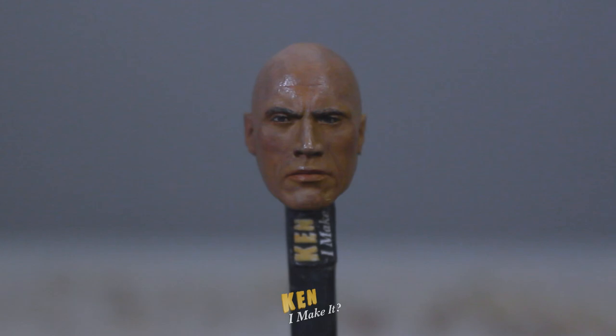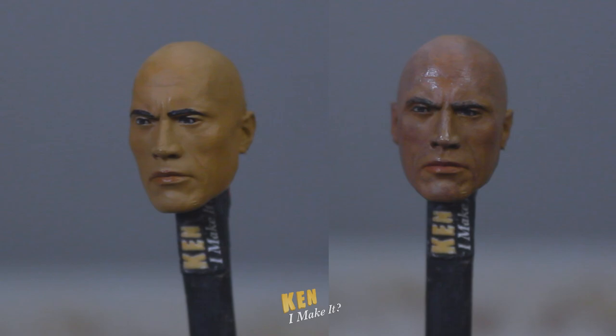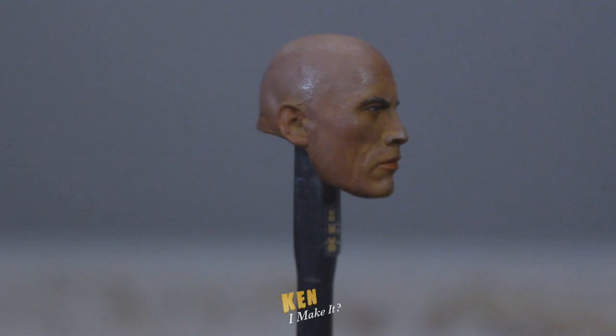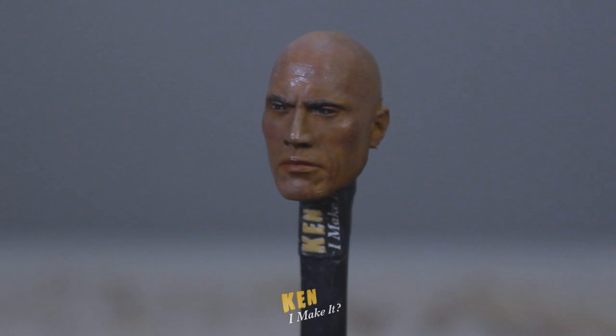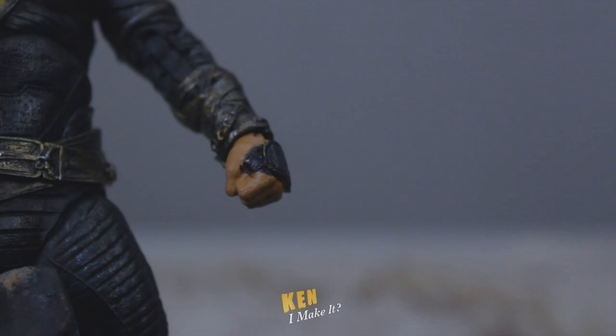Oh my god, what have I done? Why does it look so lifelike? This was a potato a few minutes ago. I thought last week's Venom was my best painted head, but I think Black Adam just took that spot. I can't stop looking at this masterpiece. Gotta do the neck too so the skin color matches. And the hands - I always forget to paint the hands.